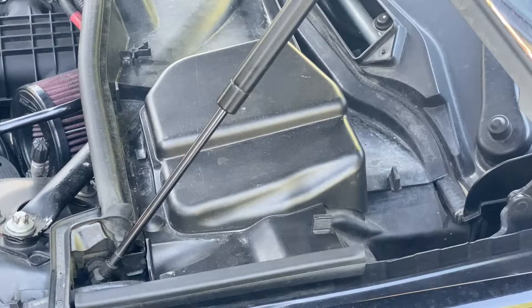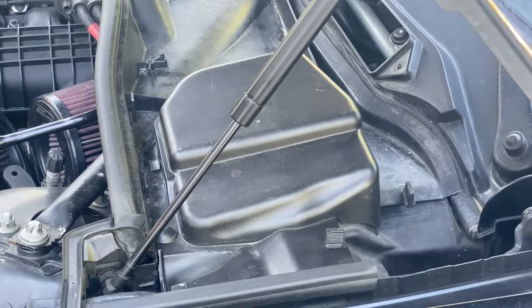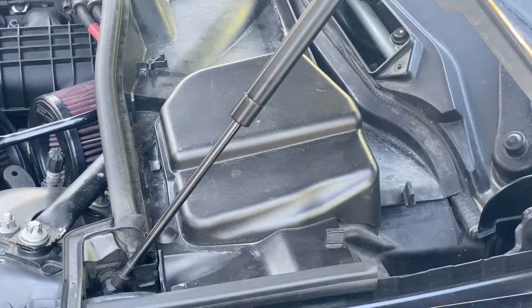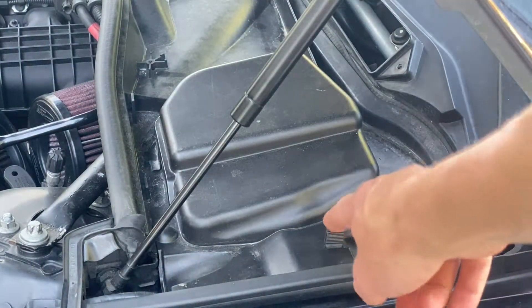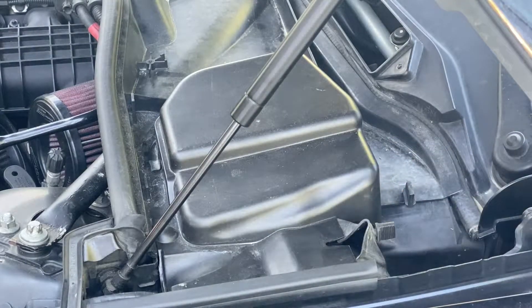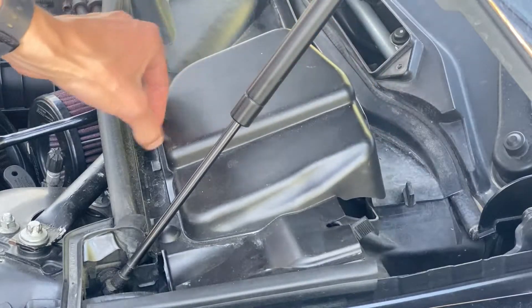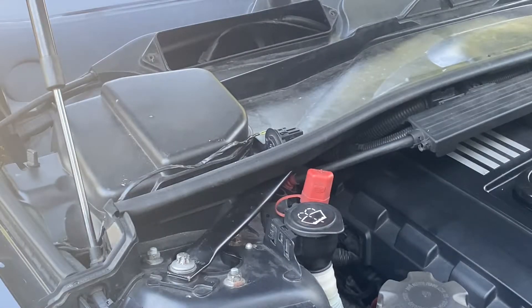Next, take off the two side covers — one on each side. The driver's side cover is covering the master cylinder and the passenger side is covering the DME. To take these off, you're going to have two clips on your side and a little rubber piece you need to pull out as well. On the passenger side, there's also a temperature sensor that needs to come out — just rotate that up and it'll come right out.